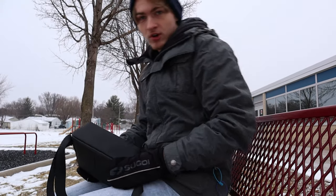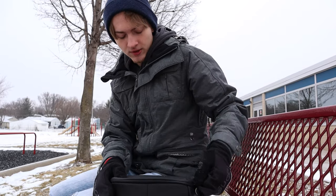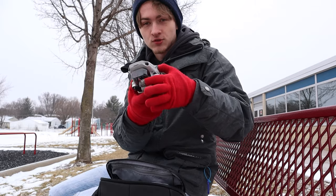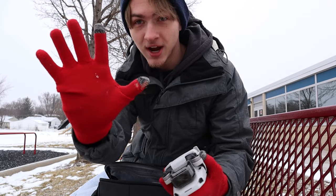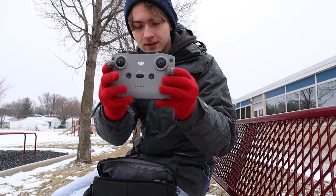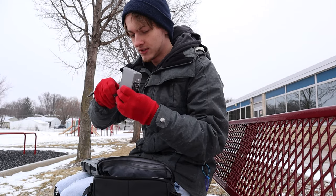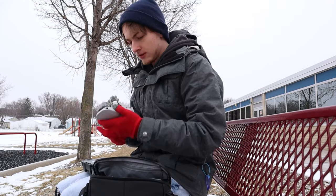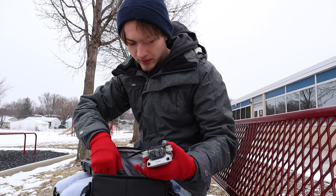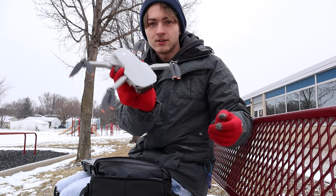So I got the Mini 2 in the Fly More Combo Pack and it came in this really cool little pouch. I'm not gonna go super in depth with all the things that came with it right now because this is just kind of a little flight test vlog. Here we got the drone — it's really really small, fits in the palm of my hand almost. And then we got the controller, which is bigger than the drone, which is kind of funny. And then I got three batteries. The drone also has this little clamp thing that holds the propellers in so they don't fly everywhere.